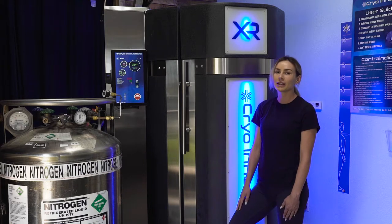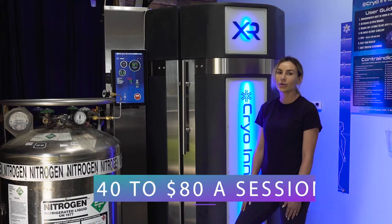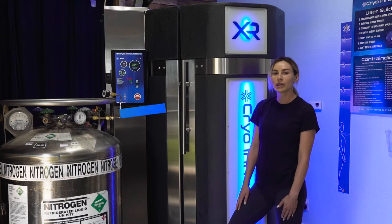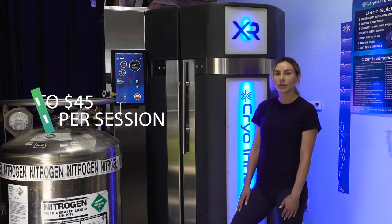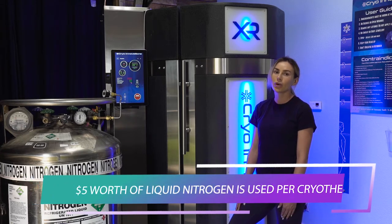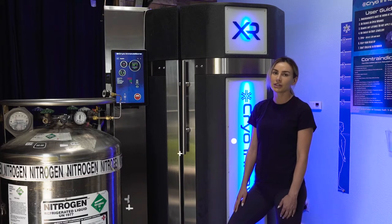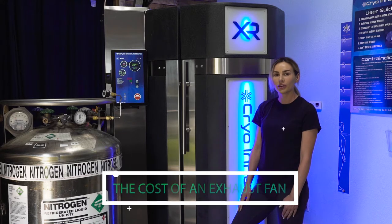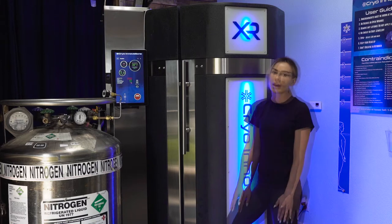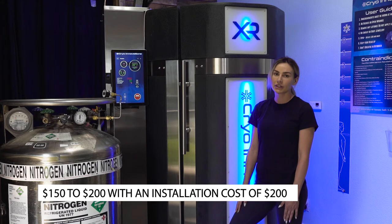The best news is that it doesn't take long to make a return on your investment. The average retail cryotherapy session runs at $40 to $80 a session, and the average customer paying on a subscription basis usually pays $35 to $45 per session. Approximately $5 worth of liquid nitrogen is used per cryotherapy session lasting between one to three minutes — everything else is net profit. An additional cost to consider is the cost of an exhaust fan. Liquid nitrogen suppliers may require more air circulation in the room, with an average exhaust fan costing $150 to $200 and installation running about $200.